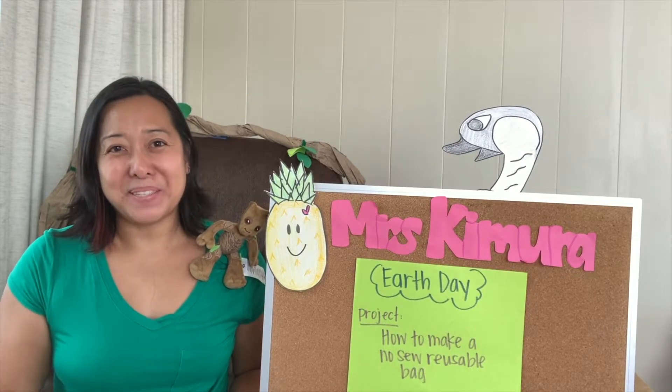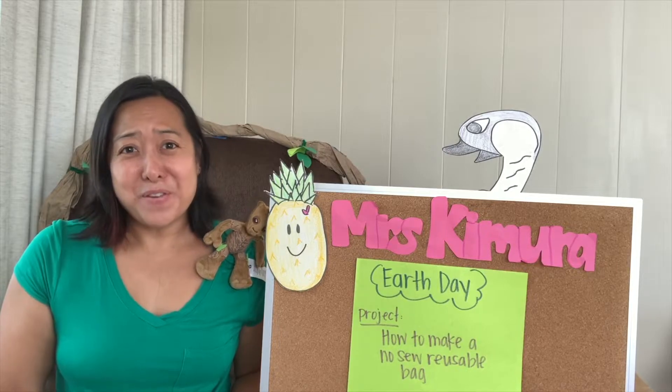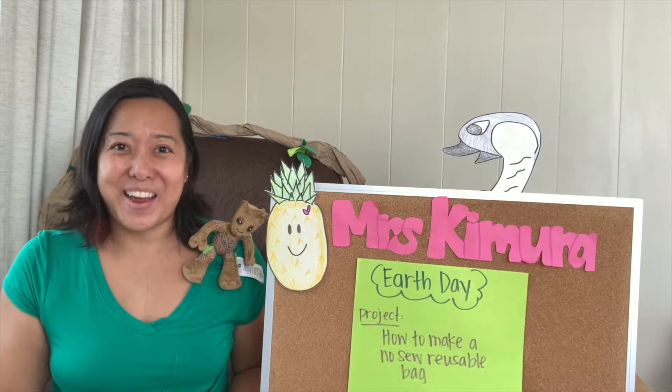Hi everyone and welcome to episode number nine. Can anybody guess what tomorrow is? If you guessed Earth Day, you are correct.